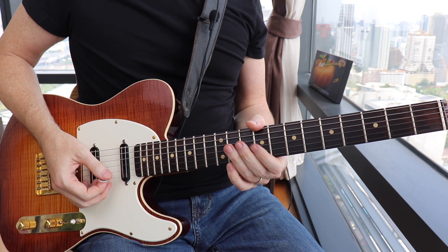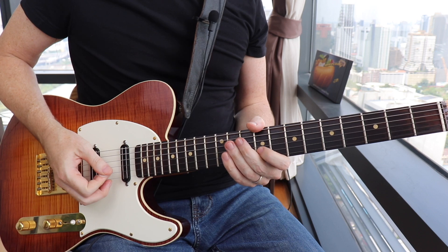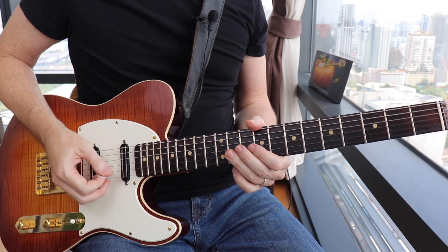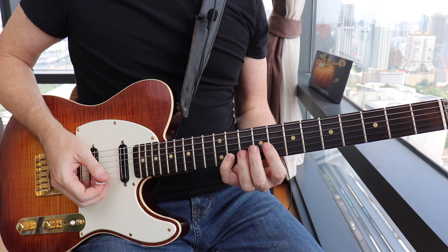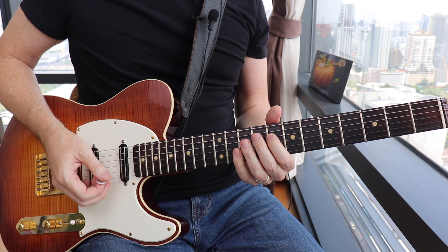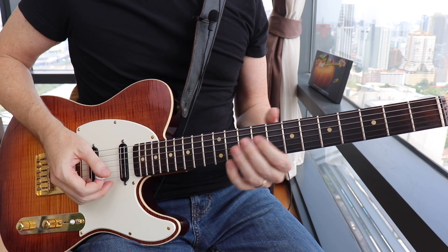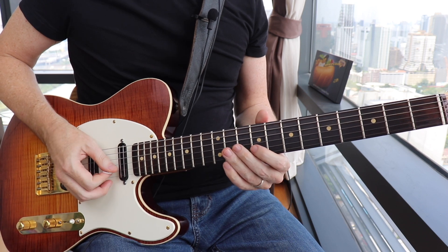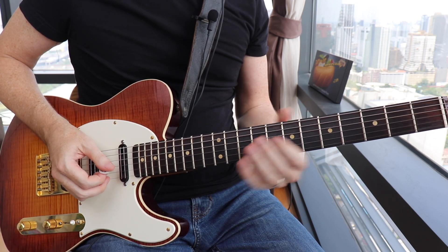Jump down to the flat seven there at the ninth fret. Then you're gonna hit the root again and jump down an octave to the B flat note at the eighth fret on the D string, and follow that with the sixth fret on the G string. Here's the first measure.